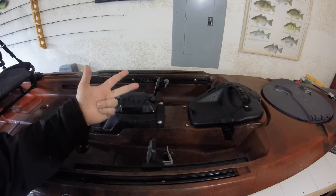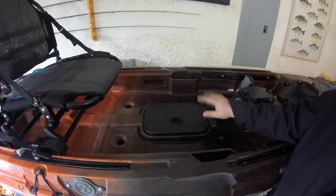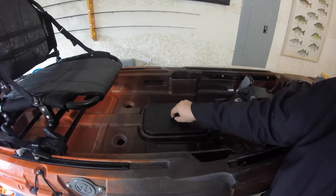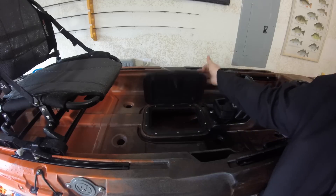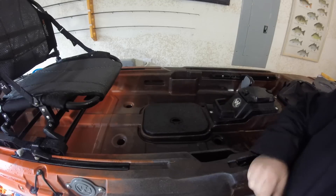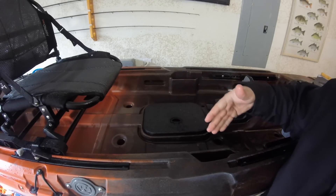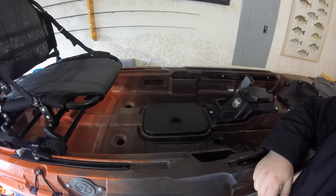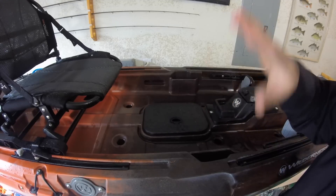Behind the pedal drive system, there are a couple of new things. One is this large square hatch in the center — it's got a real nice tight fit, it is waterproof, you can access the hole down here, and you can stand on top of it; it's a nice sturdy hatch. Also, we've got a couple of little gear pockets on the side here — big enough for your pliers, fish grip, or a pack of soft plastics. Pretty nice to have something at arm's reach without having to stow it away.